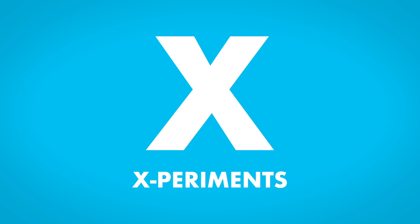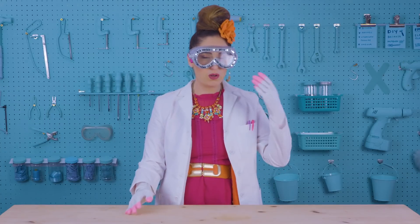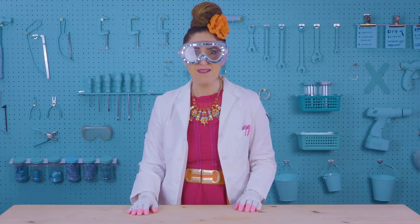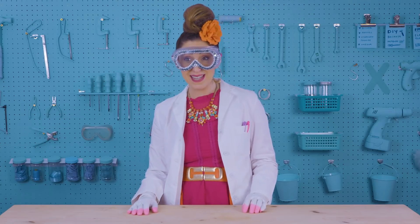X is for experiments! Get your lab coats, your goggles, and an adult to supervise, because today we're going to make some easy-peasy, very cool science experiments.